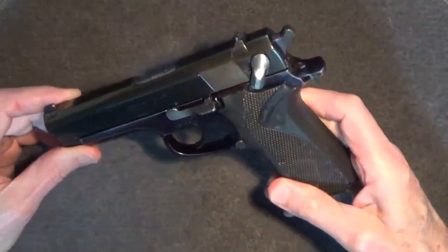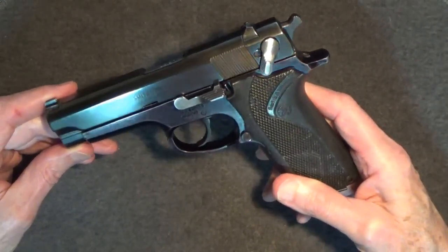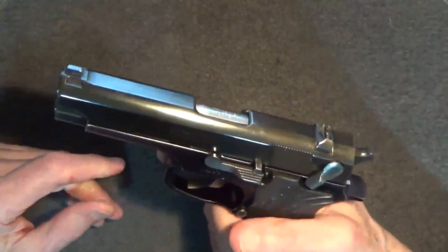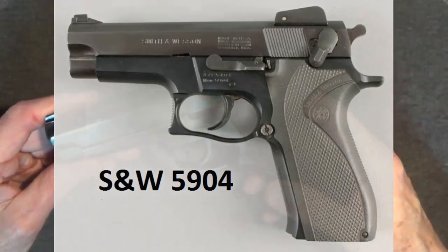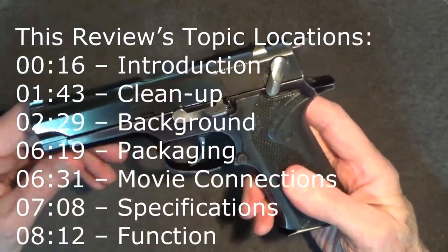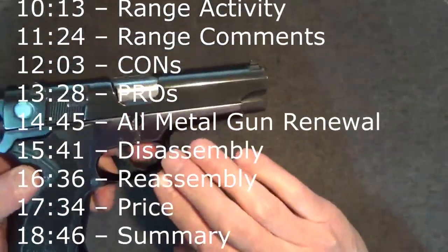This Smith & Wesson 915 is a standard value series variant of the Smith & Wesson 5900 series. These were basically variation spin-offs of law enforcement guns, and the 915 was the less expensive consumer version of the popular Smith & Wesson Model 5904. I picked this one up recently at a local gun store for less than $200 out the door. The slide finish is fine, but the grips are showing their age and the frame's anodized black finish is showing wear as well.